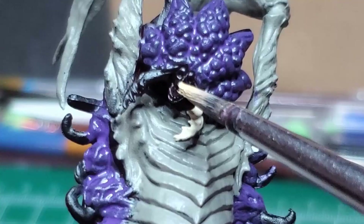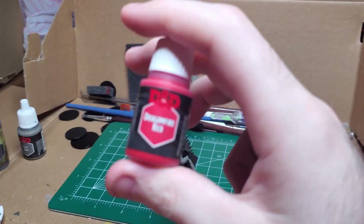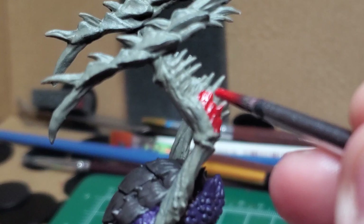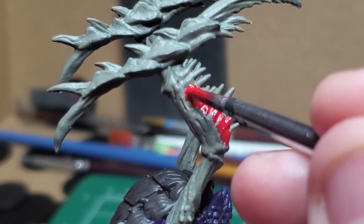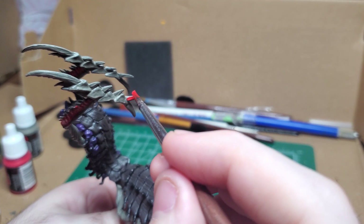If you get it a little bit everywhere, that's alright — you can just come back and fix anything that you mess up. With Dragonfire Red, I begin base coating any of the metallic bits, for example where the claws emerge on the forearms of the creature, as well as all of the bizarre bladed spikes that emerge from the top of its talons.